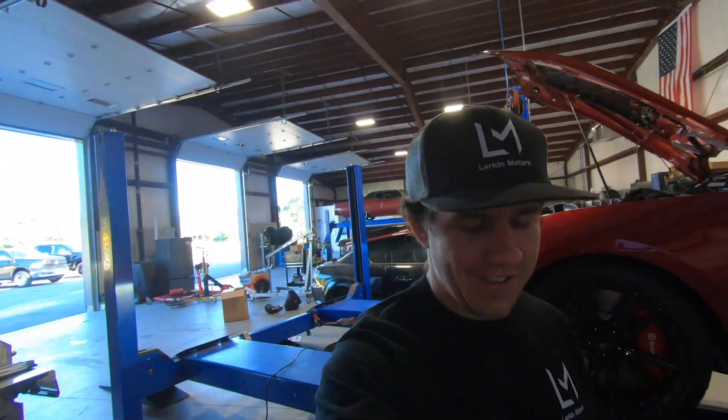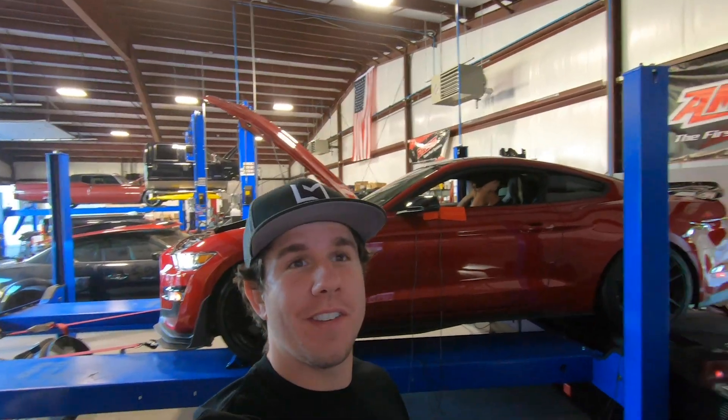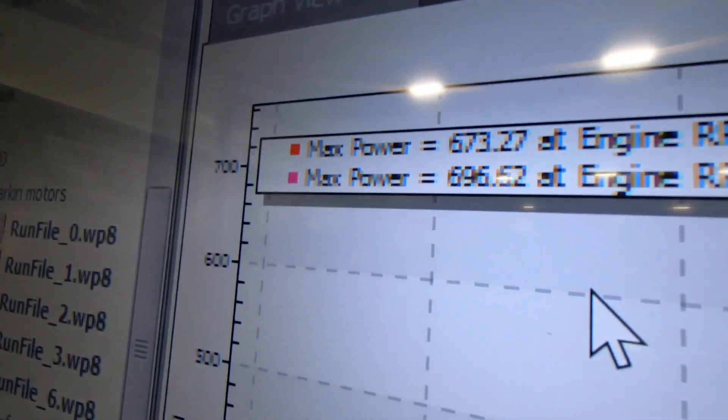Holy smokes — it winds so much more with the new intake on, which is obviously a good thing. On that pull we got 696. I just shut off the fan real quick so we could talk to you, but we're going to go ahead and do another pull.